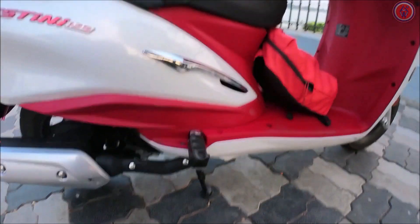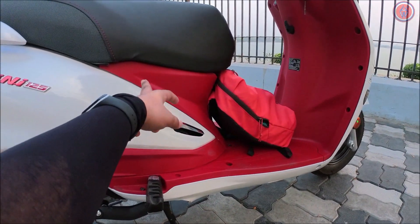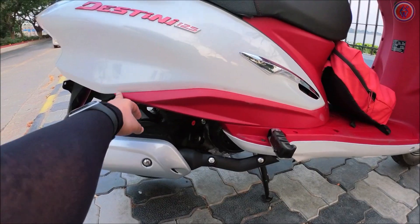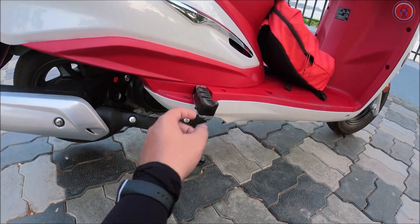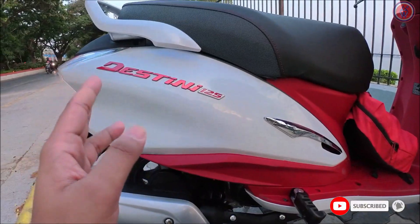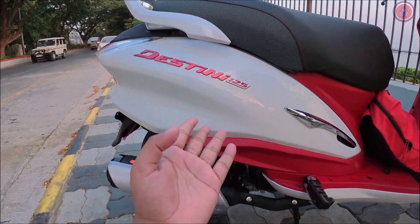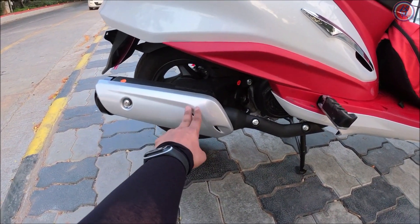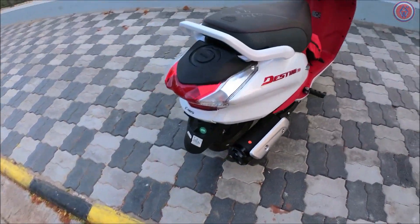Coming onto the side profile, you will see there is a small chrome piece right here, and the red color continues under the seat up to this particular section — looks really well done. You get your regular footrest, and it also gets rubber coating for better grip for the pillion. The Destini logo is written in red color and it is a 3D logo. You can see the silencer or exhaust is covered in silver-color plastic, which looks good.